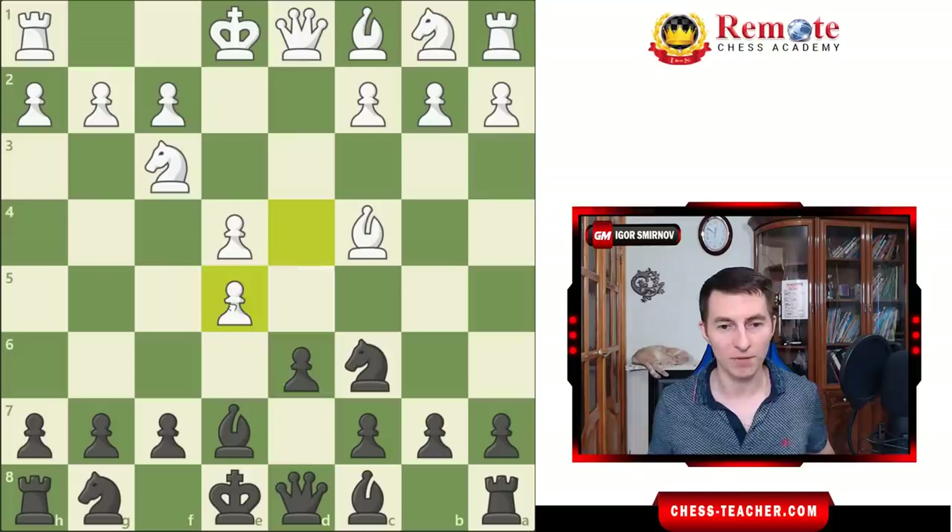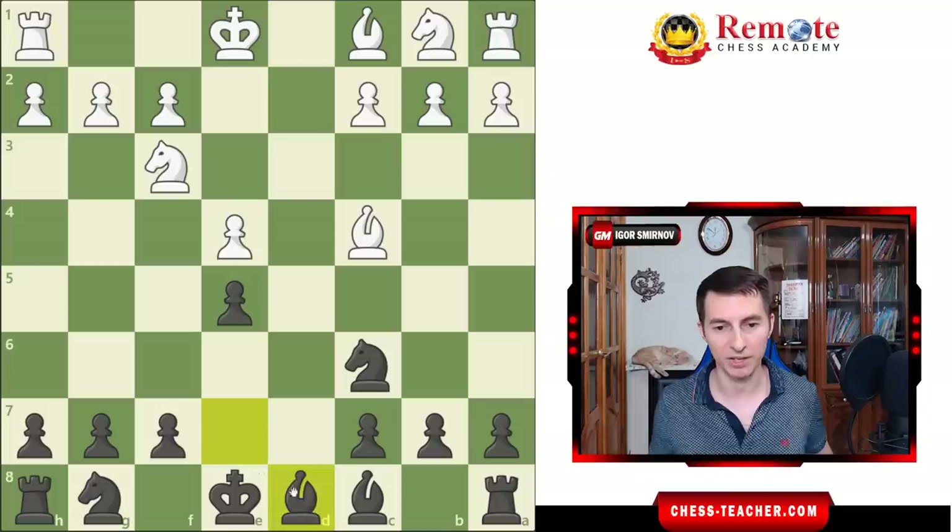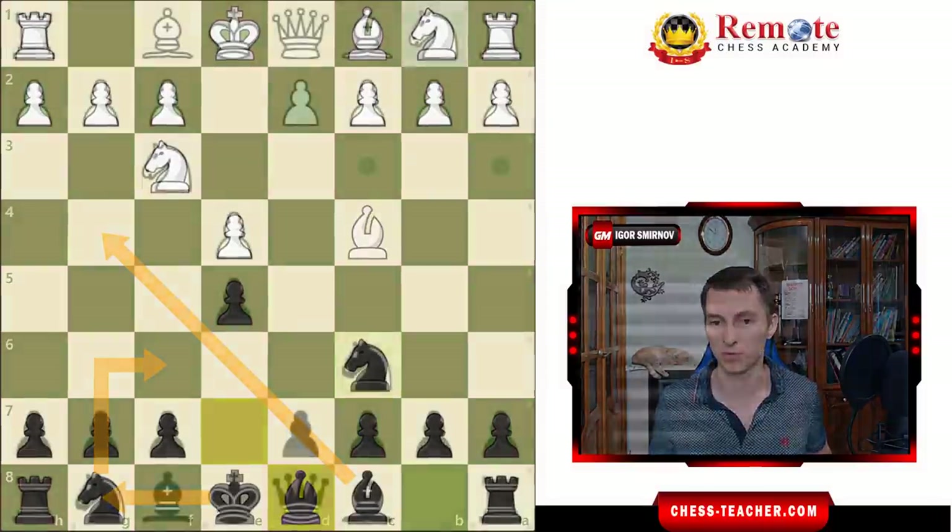If instead White takes on e5, that just initiates a massive trade: pawn takes, queen takes, bishop takes d8 — your bishop actually did a good job defending it — and we reach an approximately equal endgame position. Maybe White is slightly better, but your opponents, especially if they're not expert-level players, are not great endgame experts and much rather prefer attacking in the middle game than playing this dry endgame. So I wouldn't worry about that too much. Your plan is still knight f6, castle, bishop g4, and the most usual developing moves.